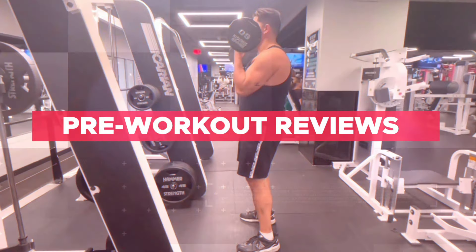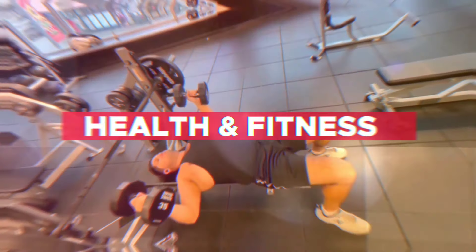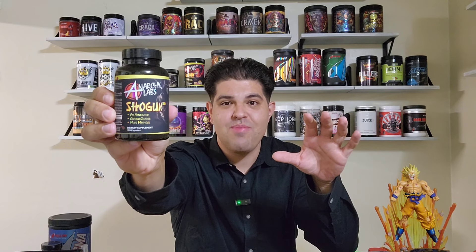I don't think you guys are ready for this review. What's going on, stim junkies? High Stim Ace here — happy Monday to everybody, hope you guys had an amazing weekend and crushed that High Stim Saturday and Sunday workout. I know I ran something absolutely insane yesterday, and it was my third time running this product. I'm still tweaking a little bit — if you look at my hands right now, still a little jittery. It's been a crazy experience.